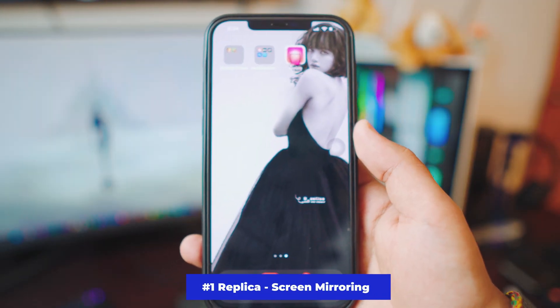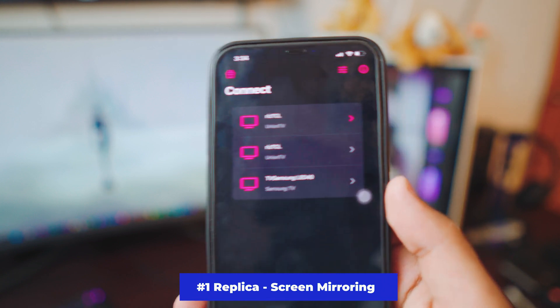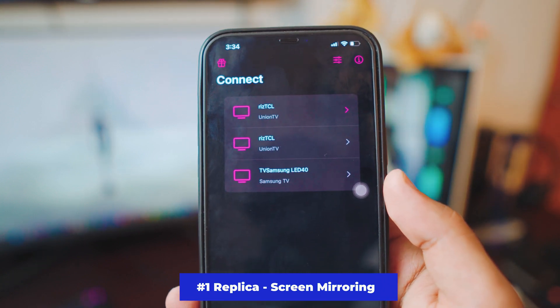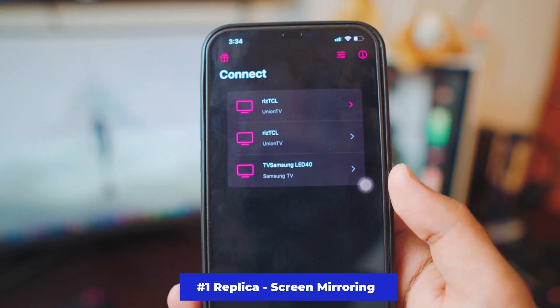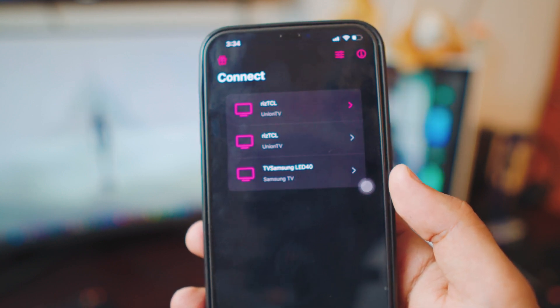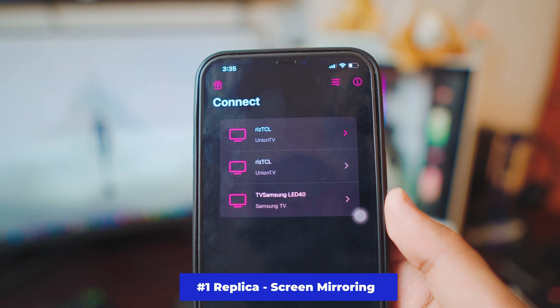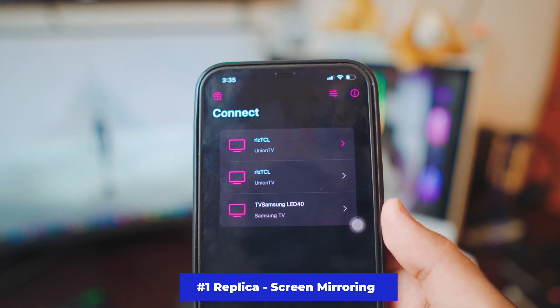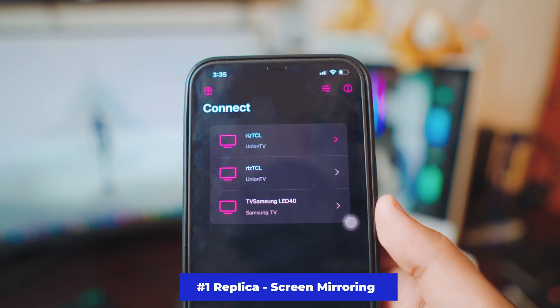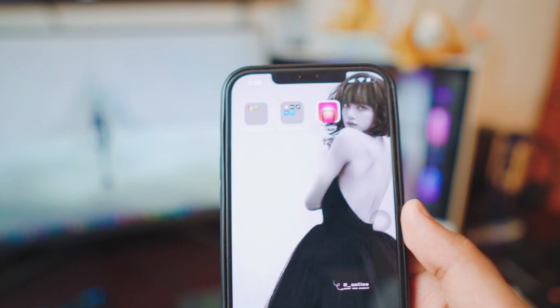The first app we're going to be looking at is the Replica app. I'm not getting paid by these guys — I genuinely feel like this is one of the best screen mirroring apps I've used. No IP addresses, no nothing. Once you open the app it'll automatically show you all the TVs that are running in the background. We need to make sure the TV is also on the same network.